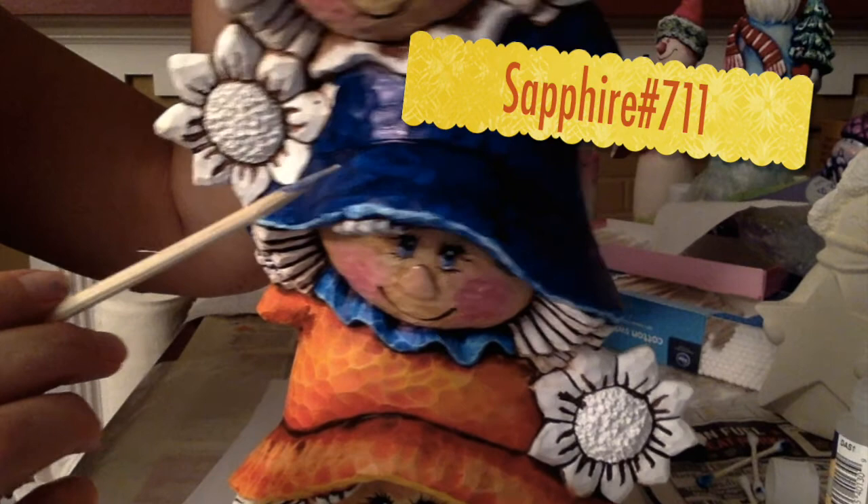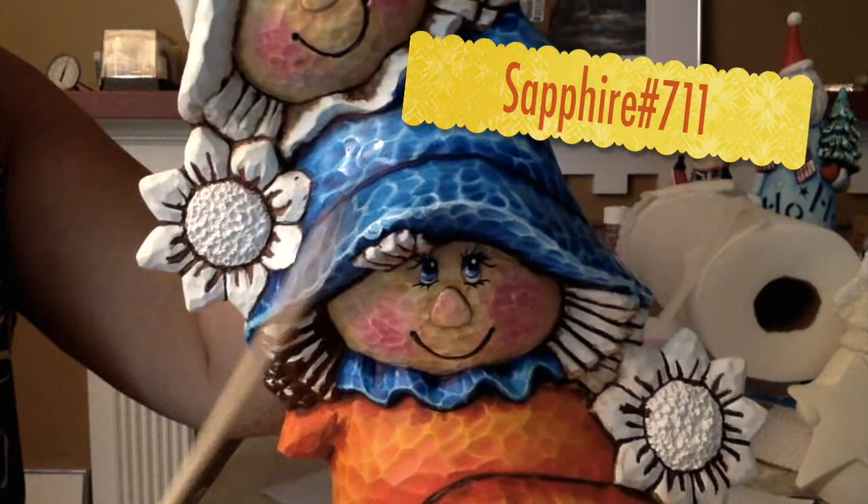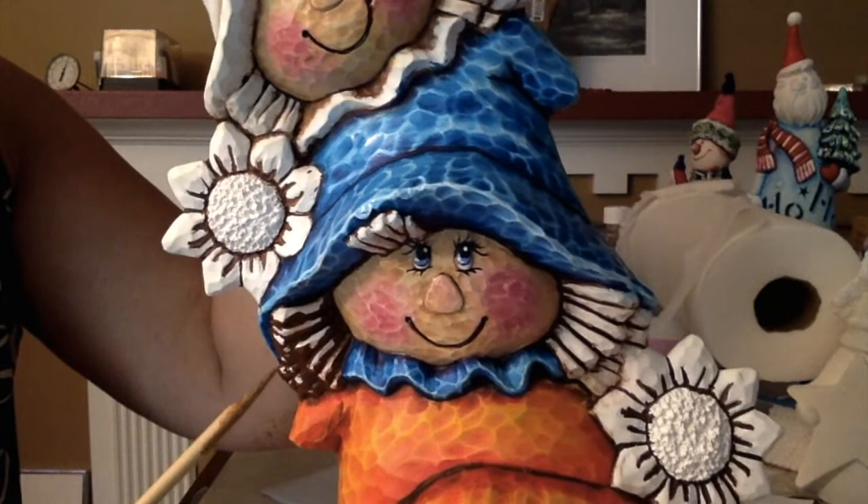I've covered the hat in Kempel Sapphire and now I'm going to wipe it back. This is what the hat looks like with the blue pulled back.